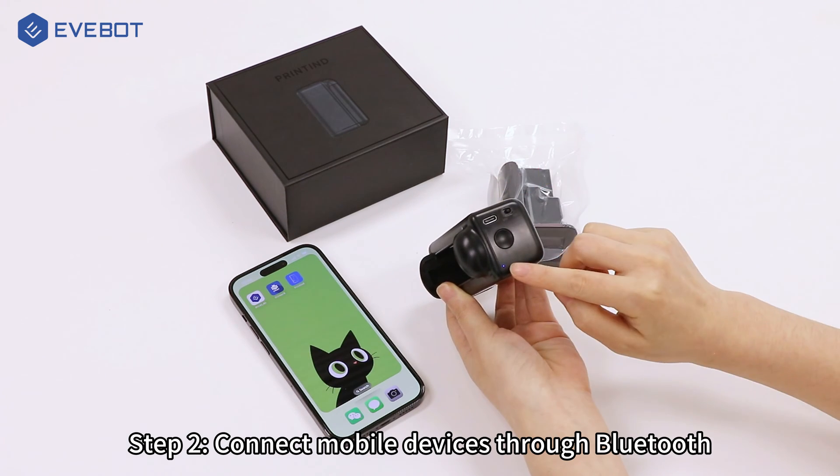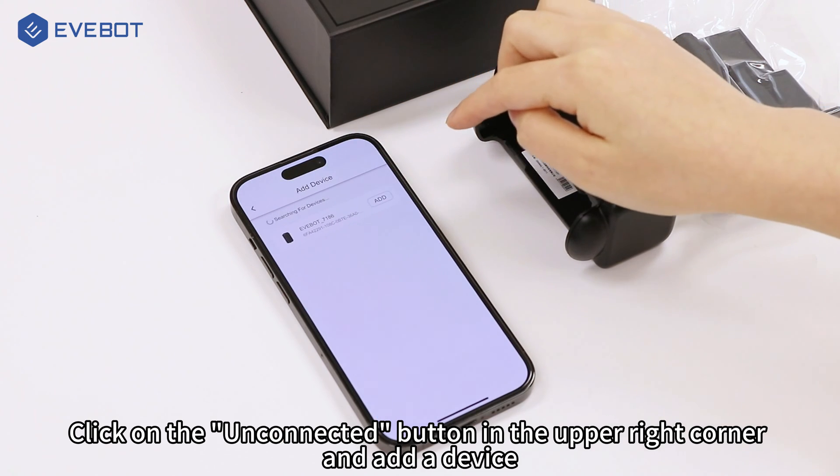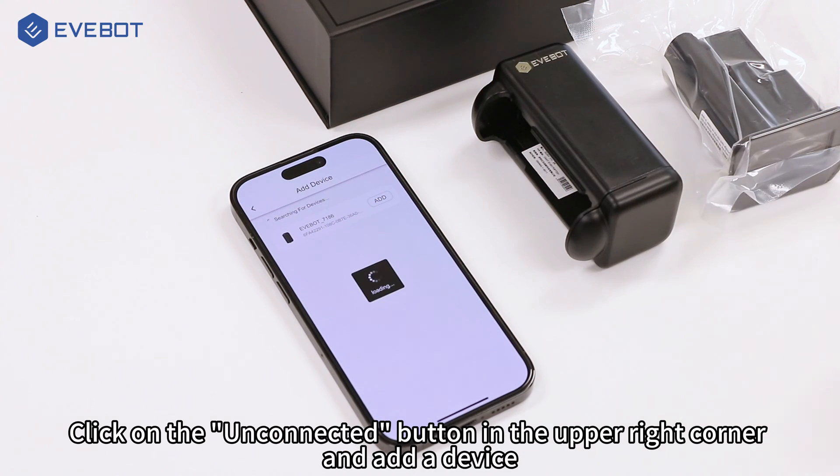Step 2: Connect mobile devices through Bluetooth. Open the downloaded app, click on the unconnected button in the upper right corner, and add a device.